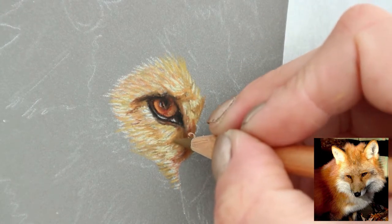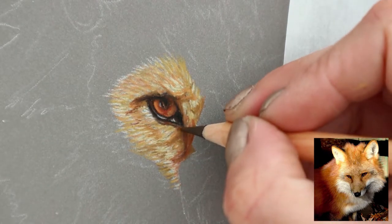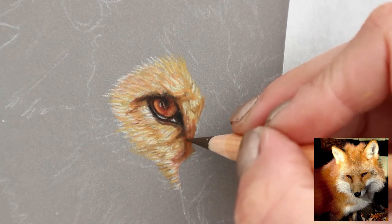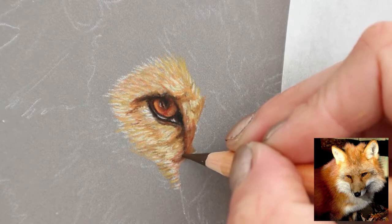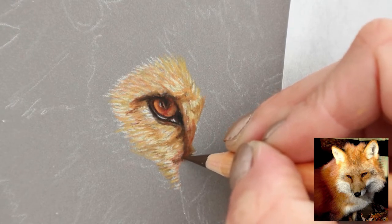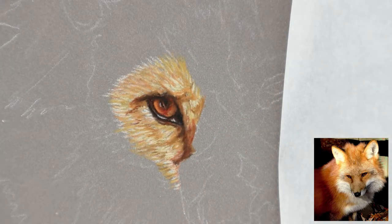Just going in with a little bit more detail — you can see it's starting to build up now. There are lots of different colours in this fur, and it's easy to get those in, darkening up, lightening up, going over the top, working it again. I didn't have too much trouble getting in the detail I needed, which was great — I was a bit concerned about that.